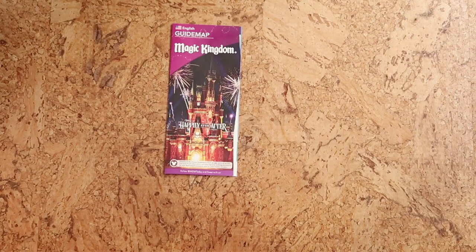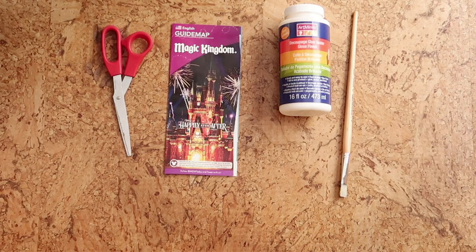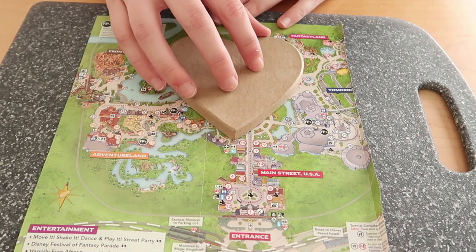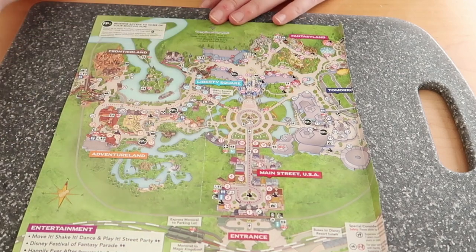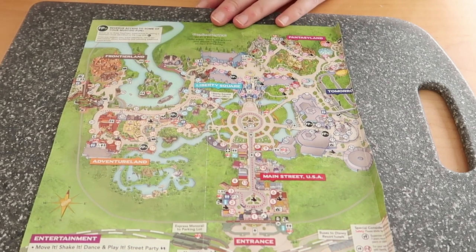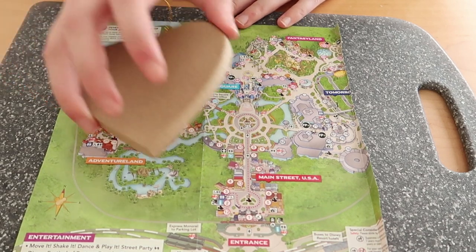For our next project you'll need another park map, the decoupage and paintbrush, some scissors, and then either a wooden or cardboard ornament of some kind. I found this cardboard heart that has a string already attached to it at my craft store for just a dollar. I'm going to move the heart around on the map to see how much of it I can include on a single side. Automatically I'm thinking Main Street USA is going to be perfect because, as we all know, Main Street USA is the heartbeat of America.